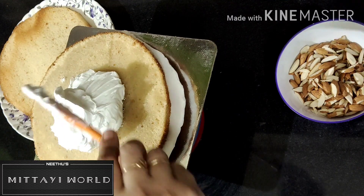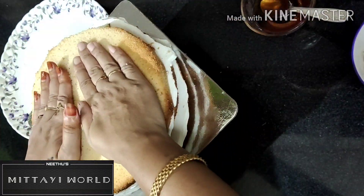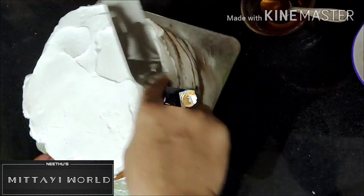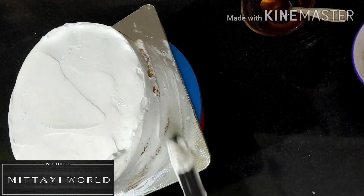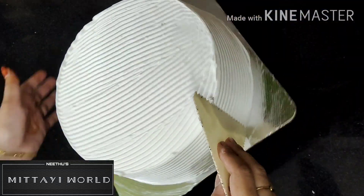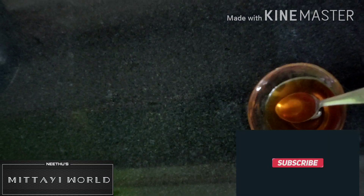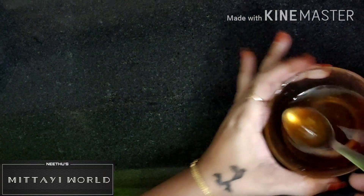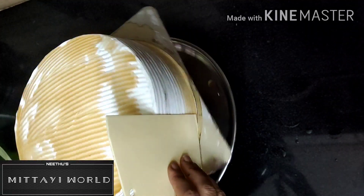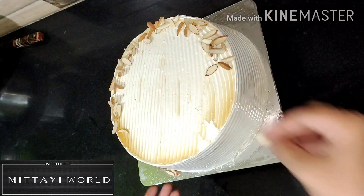Let's take a look at the cake and the icing on the cake. Now we will add a little bit of filling in the middle of the cake, then mix and spread it. We will decorate the cake with almonds.